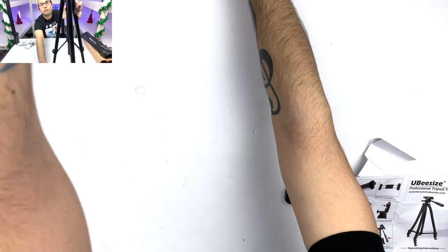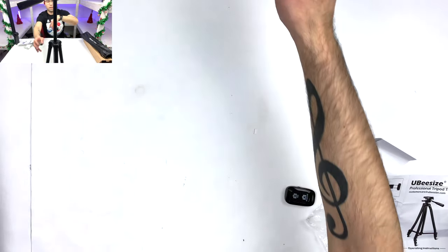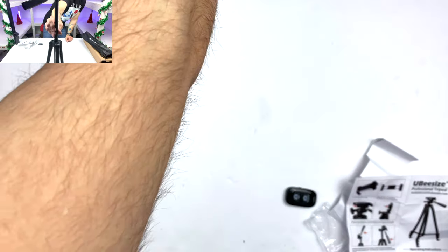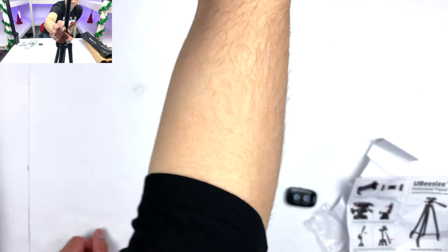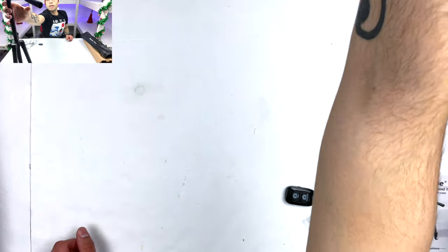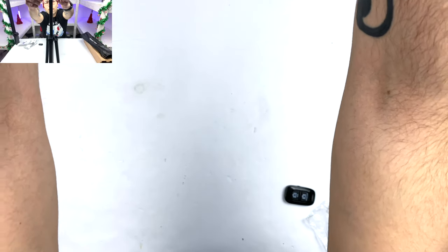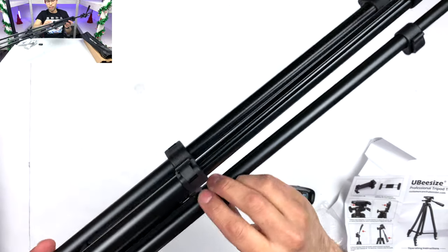Let's see just how tall this thing is. It's not as tall as I thought it would be, but it is actually taller than what I need it to be, and I think this is going to serve its purpose quite well. On the downside, you do have to keep in mind that this is a budget plastic tripod, so it's going to be very light-use.